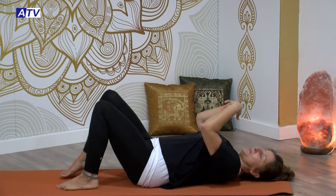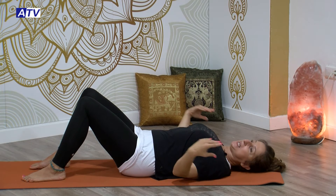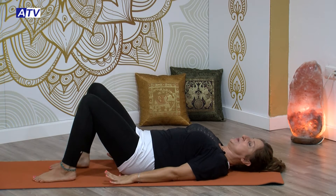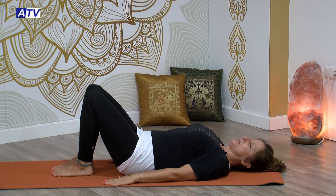Nos tumbamos cómodamente en una esterilla. Colocas bien tu espalda, tus hombros que caigan hacia abajo, las manos con las palmas hacia abajo. Las piernas van a ir al ancho de las caderas, más o menos, un poquito menos quizás.